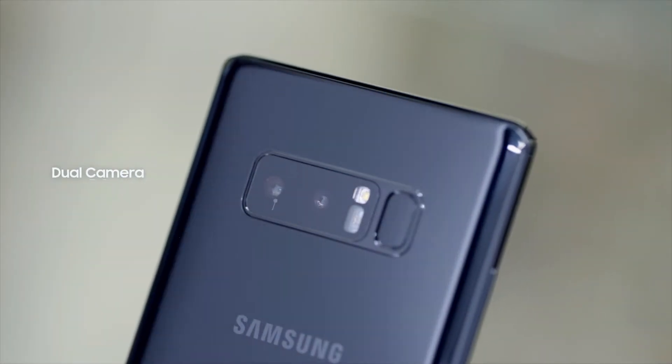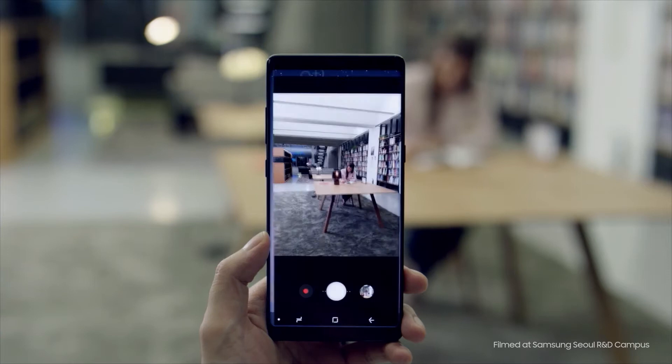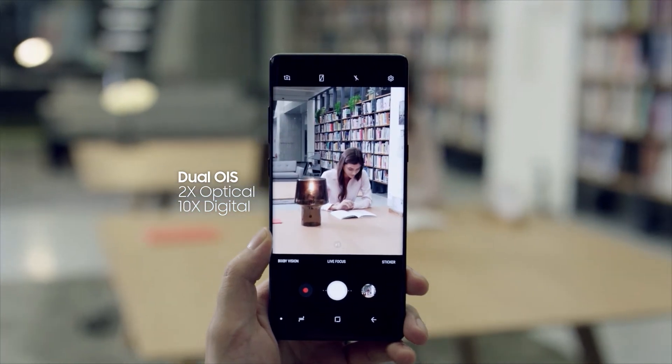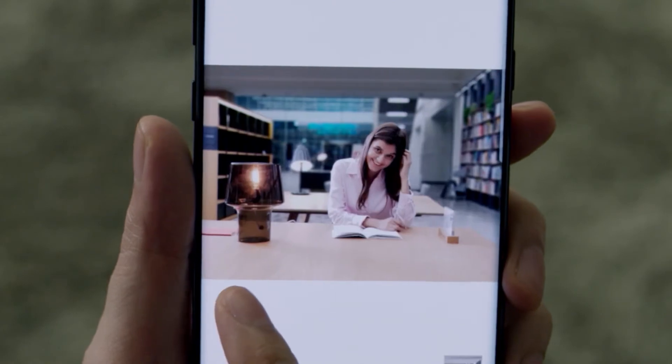The Samsung Galaxy Note 8 is equipped with two 12-megapixel rear cameras with optical image stabilization on both the wide-angle lens and the telephoto lens. Whether you're exploring a new city or running around your backyard, OIS lets you capture sharper images.